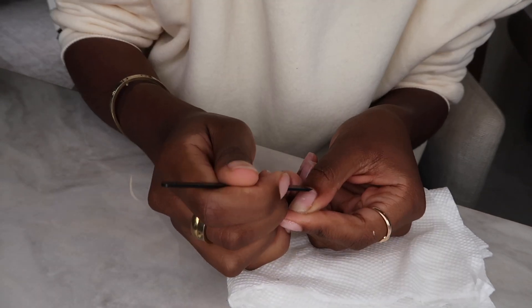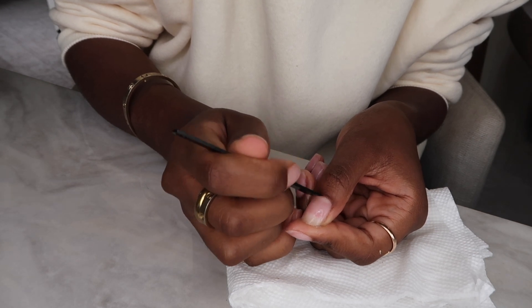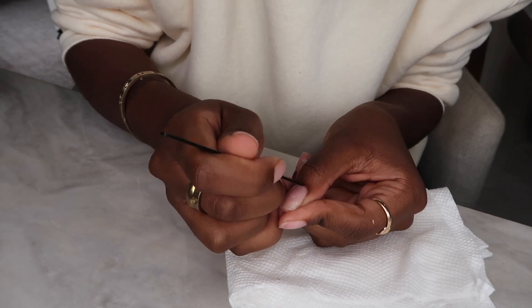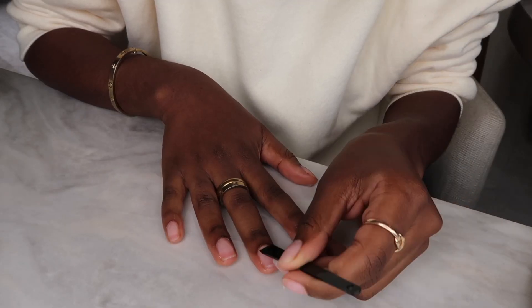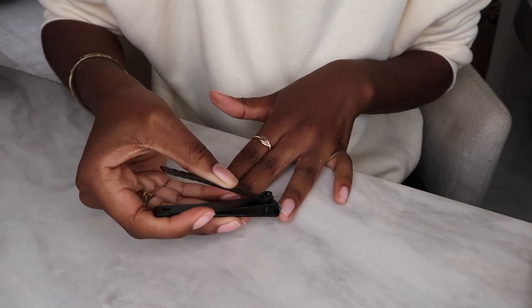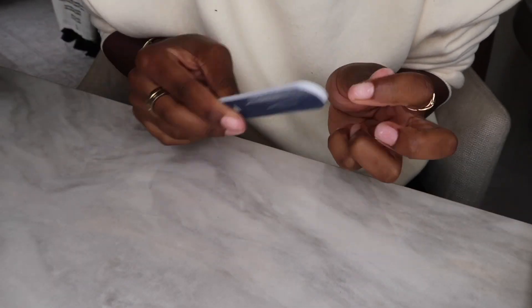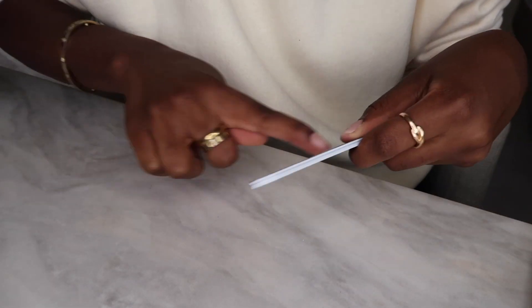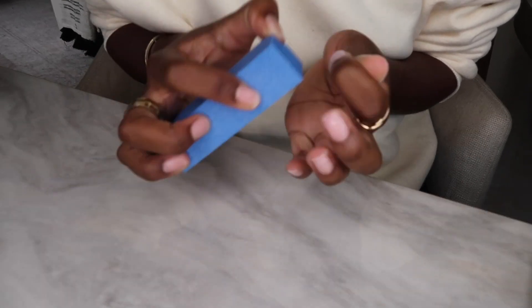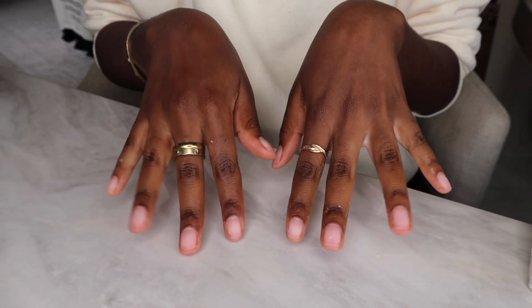After that I'll go in with a cuticle pusher to get off any excess cuticles at the base of my nail. Once my nails are at a pretty short length, I'll go in with some clippers, clip them down, then file them to make sure everything is nice and smooth. I'll buff them out and get them all prepped for my press-ons.